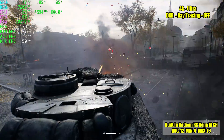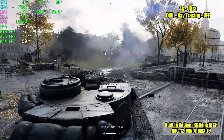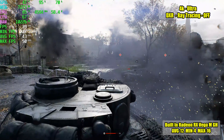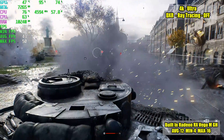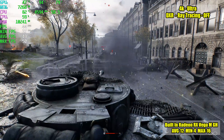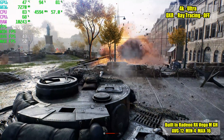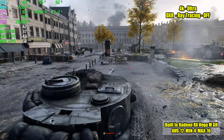Finally we have Battlefield 5 at 4K Ultra with DXR off — so ray tracing is off; I'll turn it on in the next segment. I was actually surprised to see it run this well. Even on my main machine I've had issues in this level because there's just a lot going on — lots of explosions — and to see an average of 43 FPS with an external GPU, it's pretty awesome.